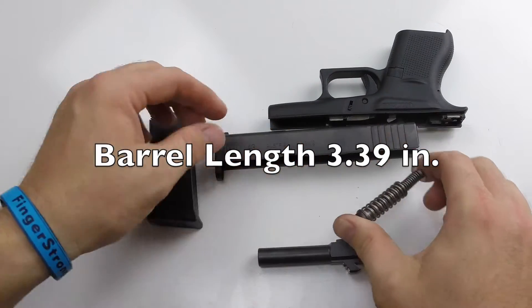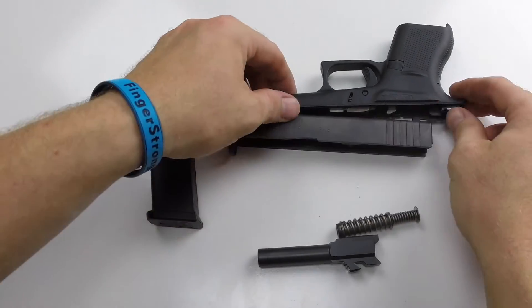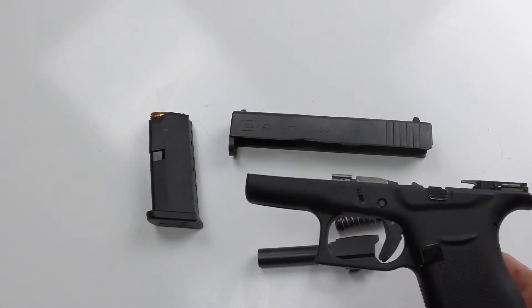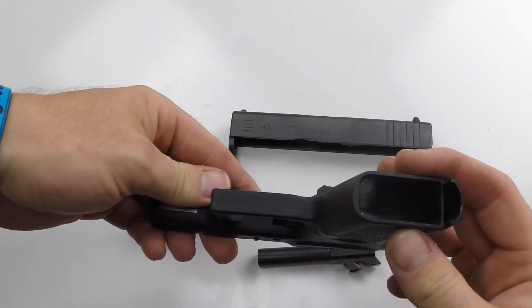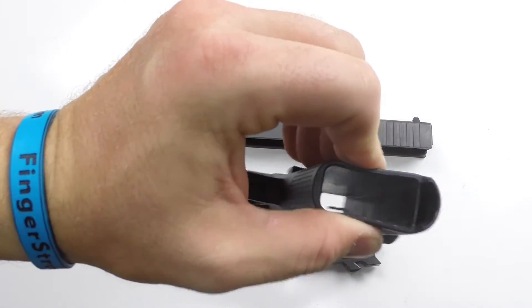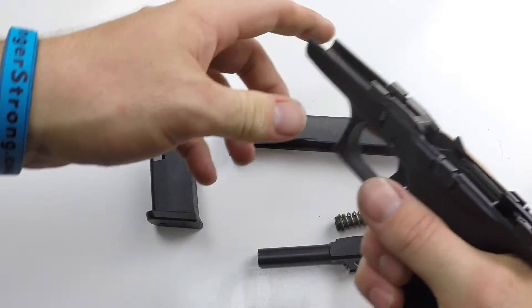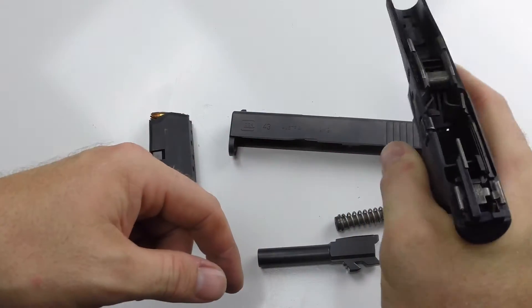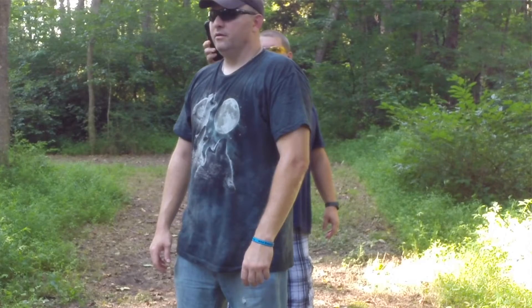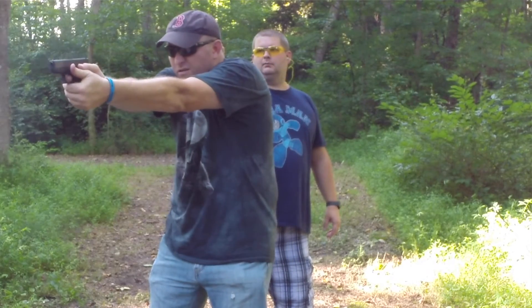It has a compact spring in it and the top slide is exactly the same. If you've ever handled Glocks before, this is exactly like another Glock. The only thing that worried me was the plastic feeling so flimsy, but I guess it has to be to make it so compact. Once you get it in your hand it doesn't feel too bad, though I was almost scared to shoot it — it just felt foreign to me.